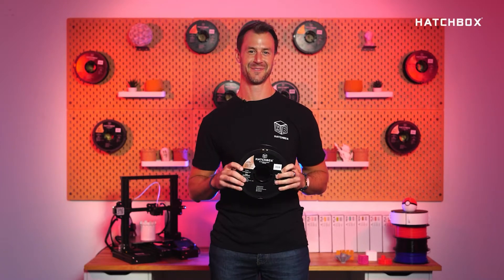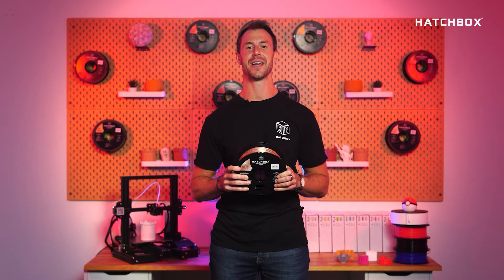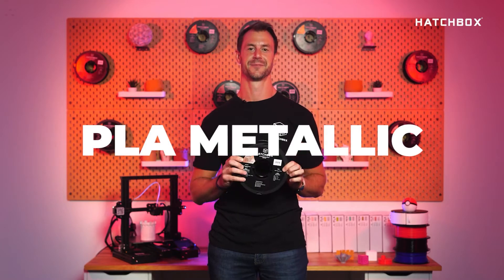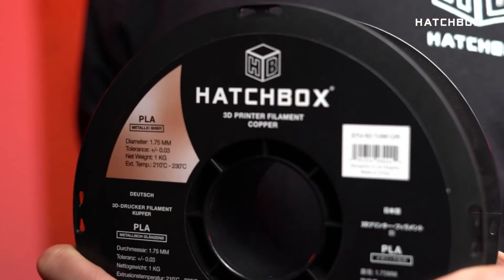Welcome to Hatchbox Highlights, where we give you some quick insight on Hatchbox filaments. Today we'll be highlighting PLA Metallic. Print all your favorites and more with the same quality of standard PLA with our PLA Metallic.